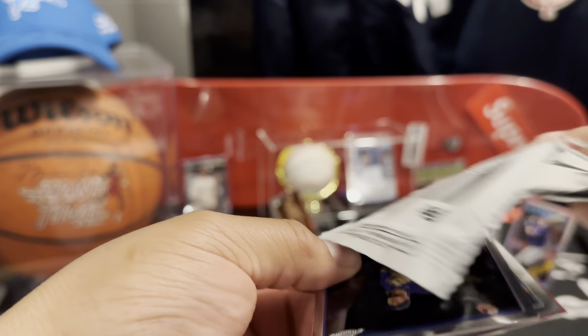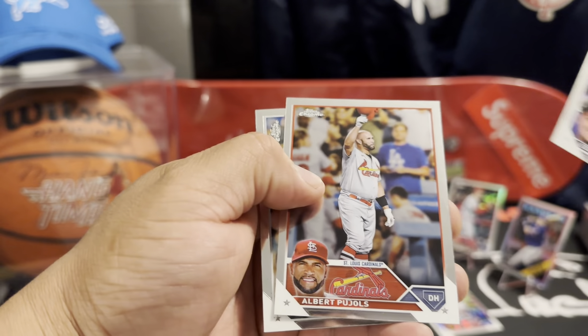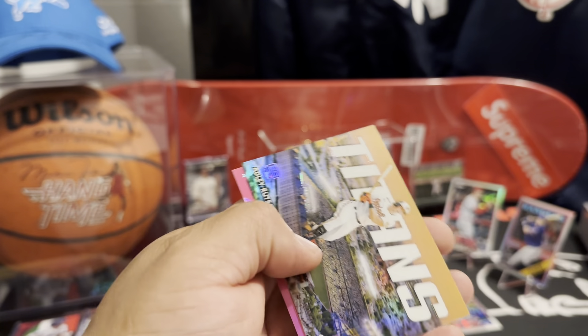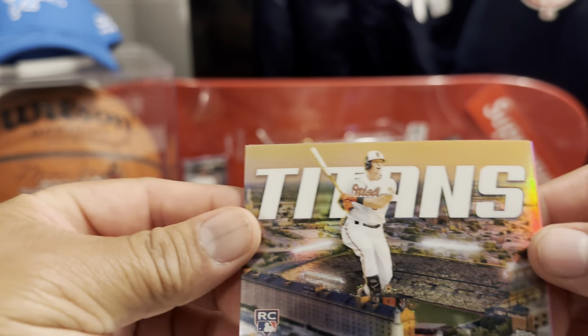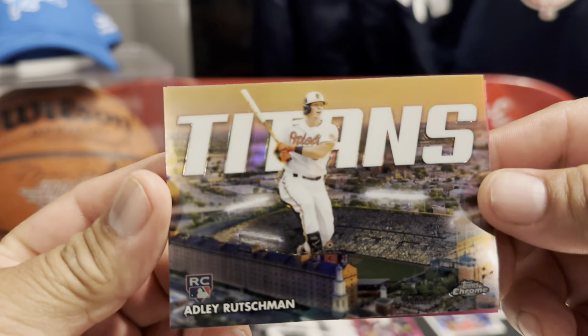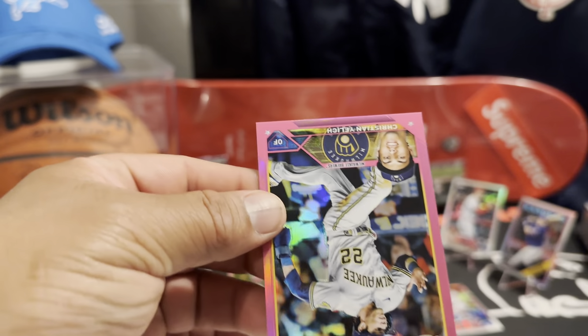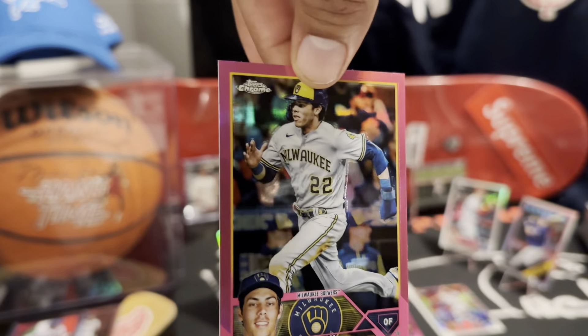There's a pink in here — that feels thick too. Tovar. Pujols. Adley Ruschman — that's not numbered or anything. Pretty nasty. And the last card out of this break is Christian — pink Christian Yelich.